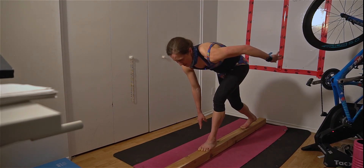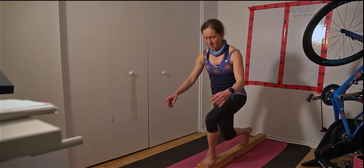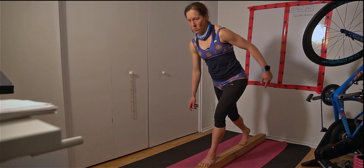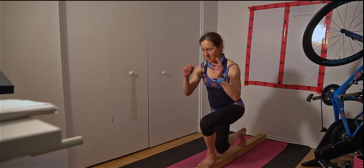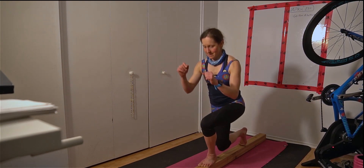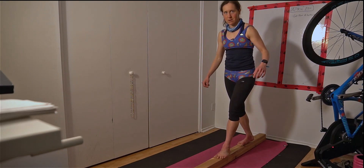Good job. And then you're going to get up, engage your core and see if you can do 10 lunges. 1, 2, 3, 4, 5, 6, 7, 8, 9, 10.